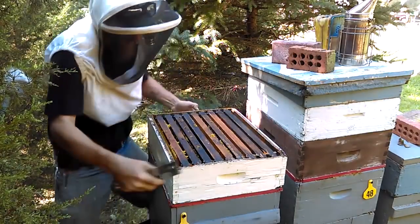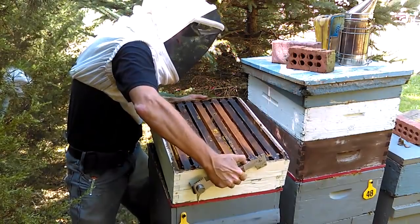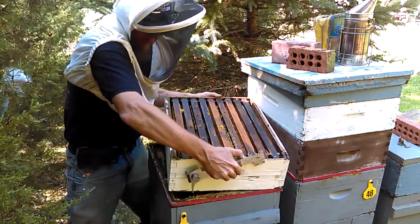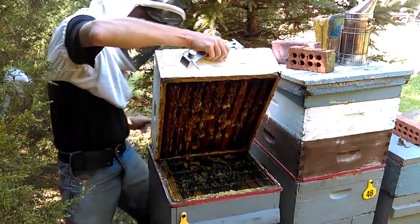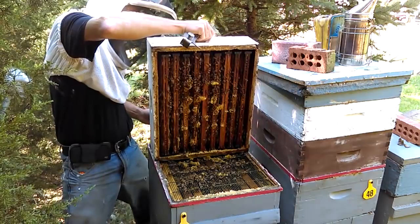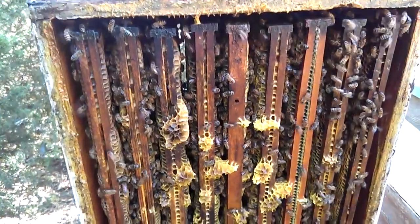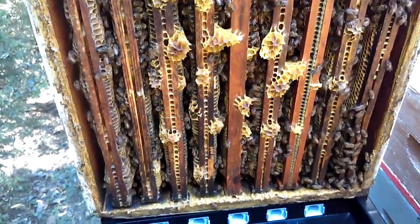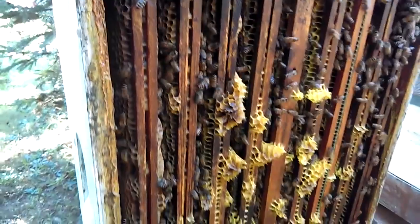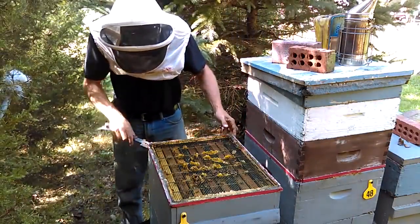I'm going to break the seal and then I'll stand it up so you can see it. There's about 25 to 30 pounds of honey right there. I'm going to take this super and set it off to the side, and we'll remove the queen excluder. Let me give them some smoke.